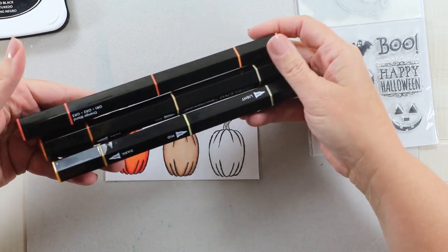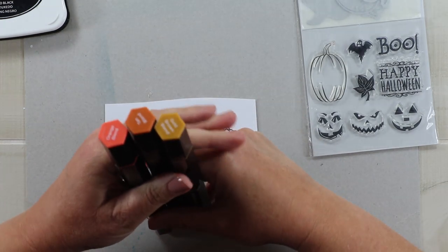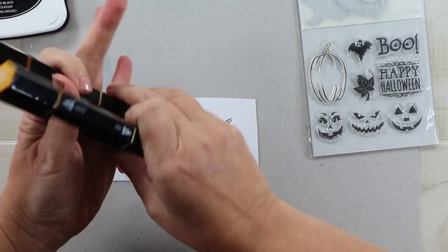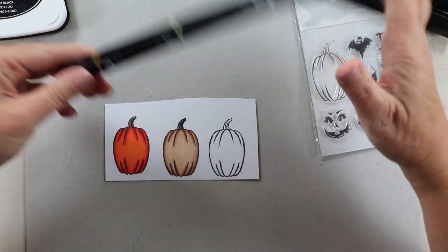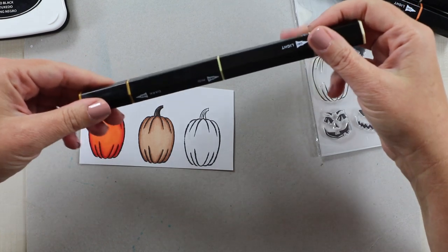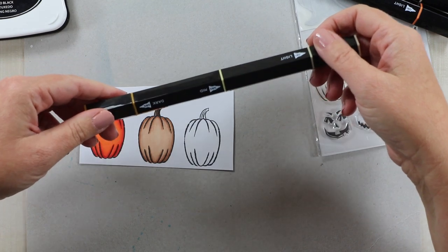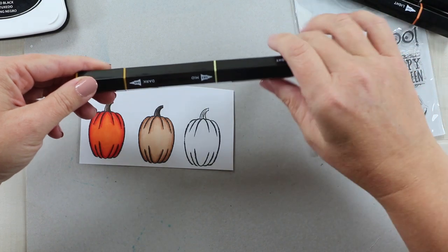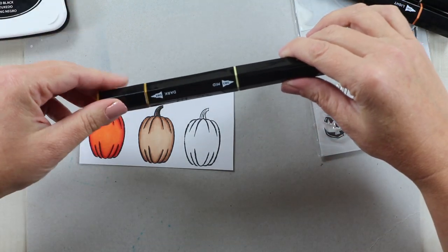I picked a couple of colors that I thought were very good for fall — obviously the orange, the tan blend, and the golden brown. The best thing about these markers is that they have all of the shades you need for your highlights and your shadows in one pen, so they definitely take up much less space in your craft room. I took mine camping this weekend and it was really great to have all the colors and shades I needed.